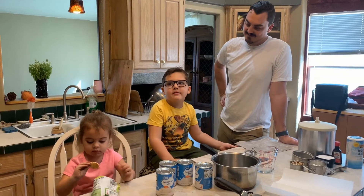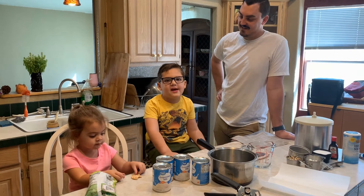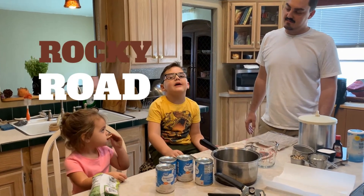Hello guys, today we're in Pappy's kitchen and we're gonna make ice cream today. We're gonna make Rocky Road ice cream.